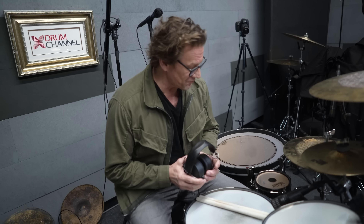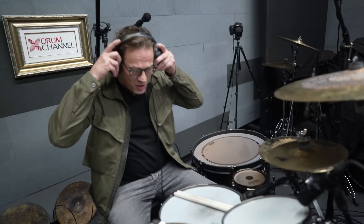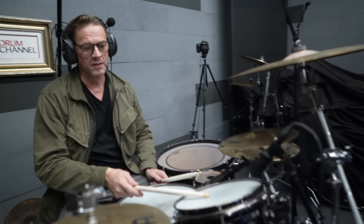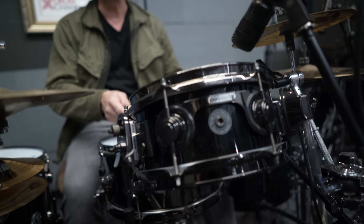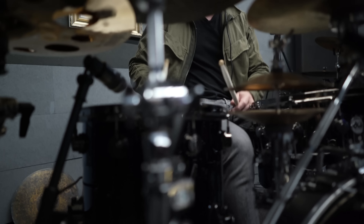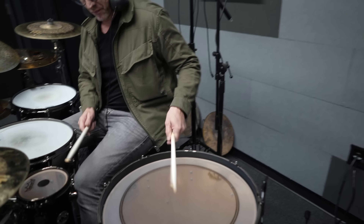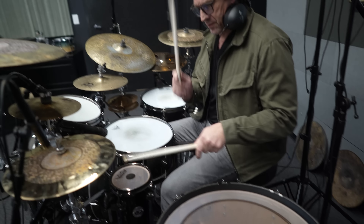For the song 'High,' I'm using a kit with three snare drums. So the main snare, then I'm using a 10-inch snare right here, which is a jazz series, and then I'm using a 14 by 14 snom. This set also has a ratatom here and a gong drum here.